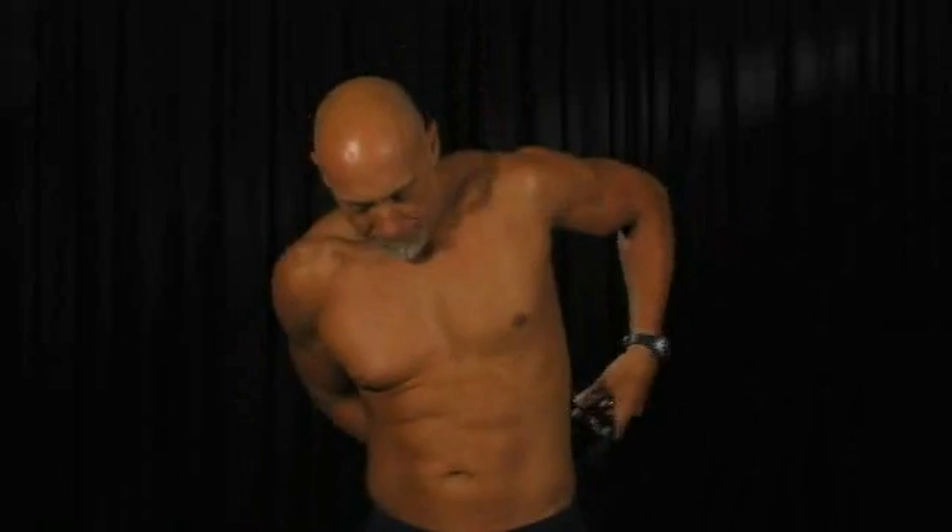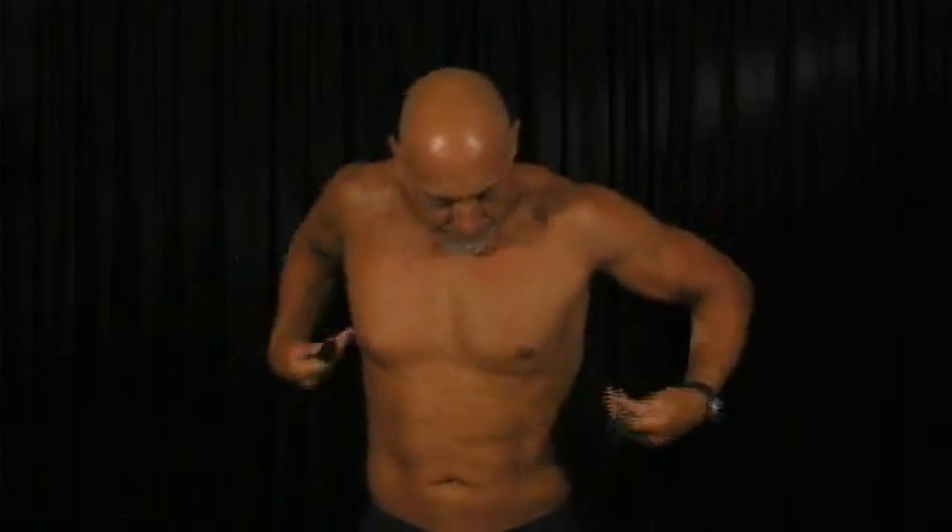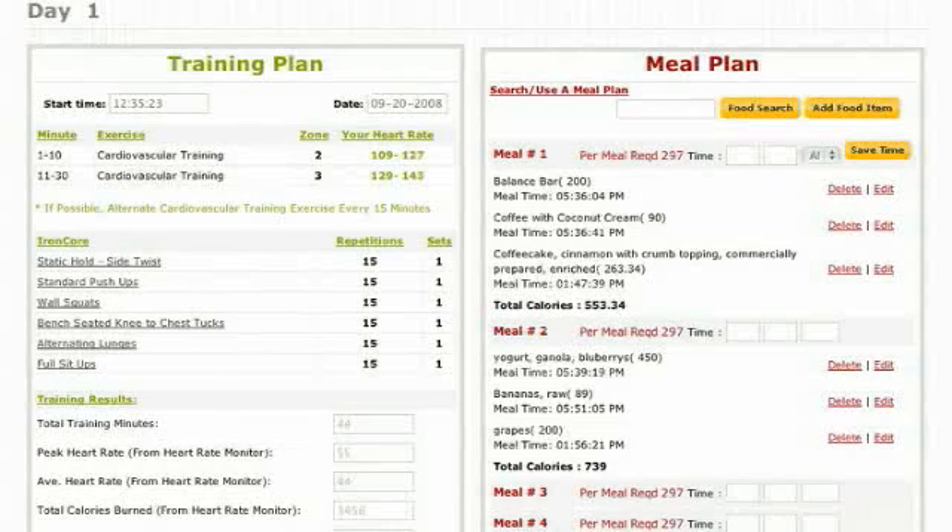Your daily training results. When you operate the watch in the chrono mode while wearing your sensor, you will accumulate the necessary heart-related data to complete your training results area of your iron 90 system.